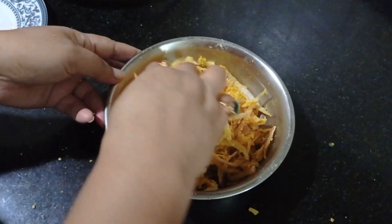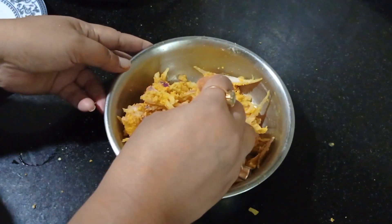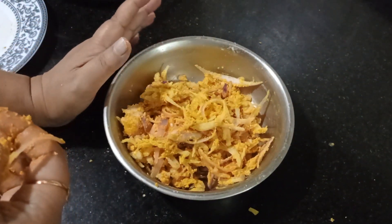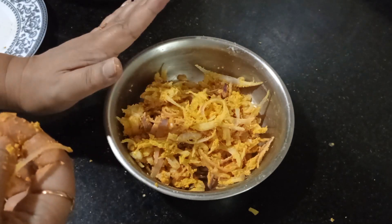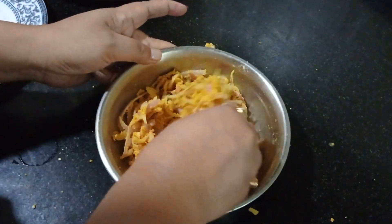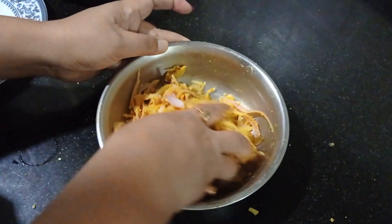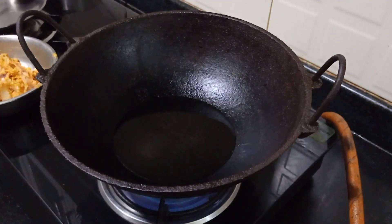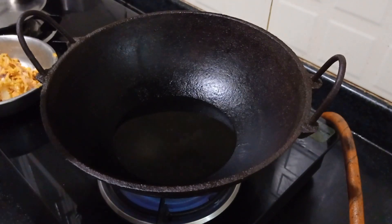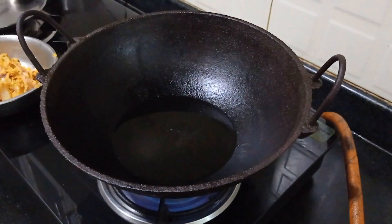It's ready to go into the oil. You can make this in the air fryer, but I'm going to fry this in hot oil. I'm using fine oil — let it heat up, and once it is hot enough I will fry them.